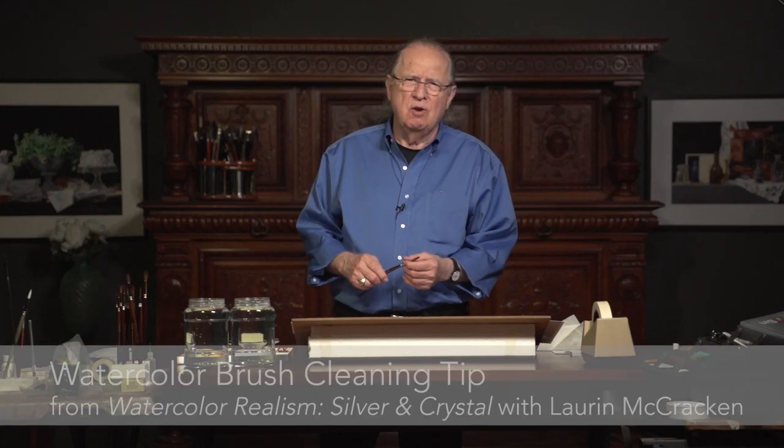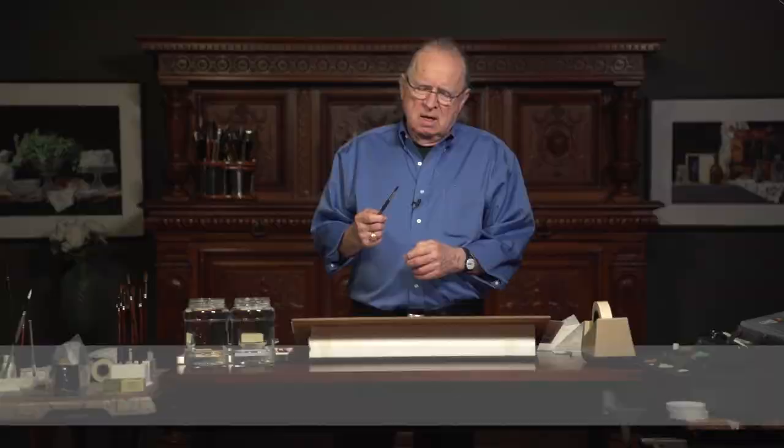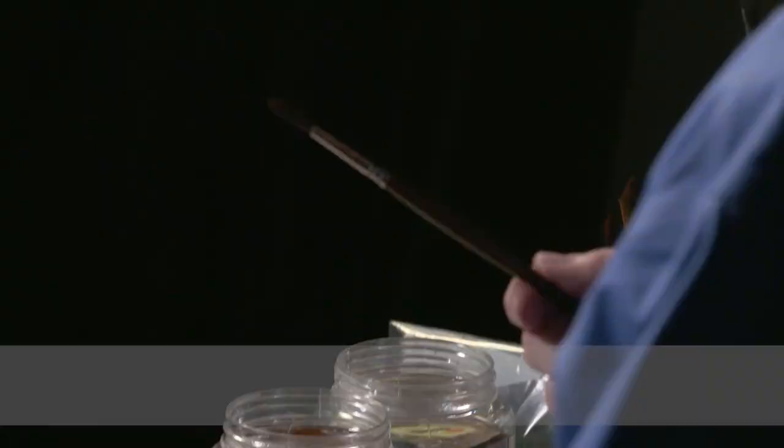Hi, this is Lauren. Let me give you a little tip about keeping your brushes clean. At the end of every day, all the brushes that I've used during the day, I wash them thoroughly.